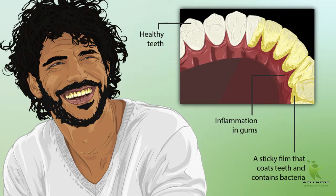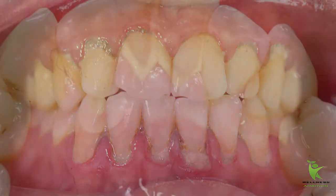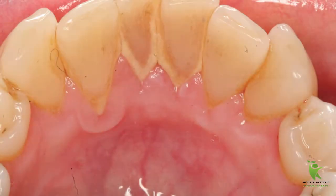Dental plaque is a soft, sticky film that builds up on your teeth over time due to the millions of microscopic bacteria that call your mouth home. Improper and irregular brushing of teeth can lead to plaque growth, foul breath, and other gum infections. Gum disease, cavities, and tooth decay are the end result if plaque is left untreated. Plaque could also degenerate into tartar, which is far worse and tough to deal with, and can cause gum bleeding and infections.